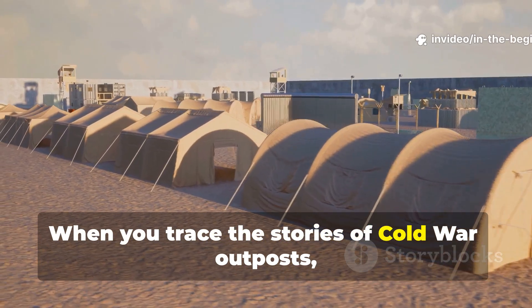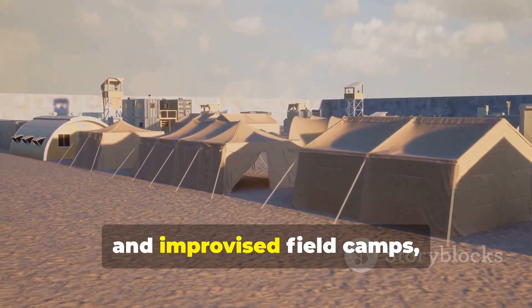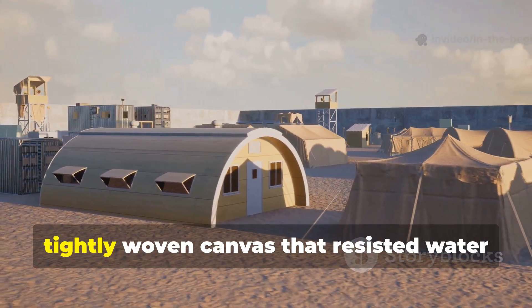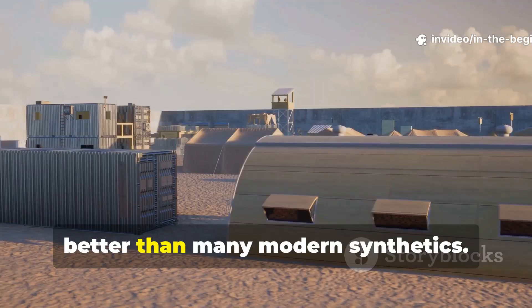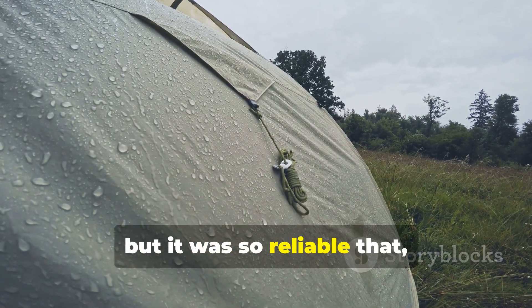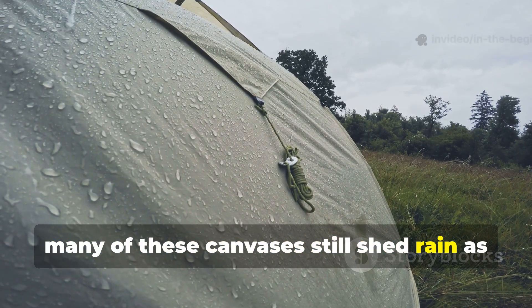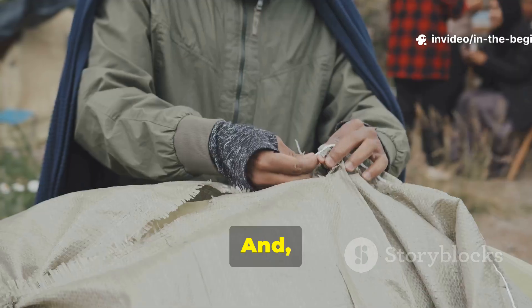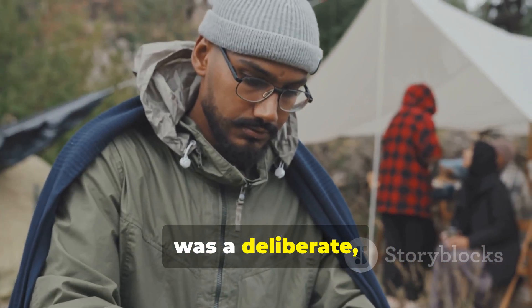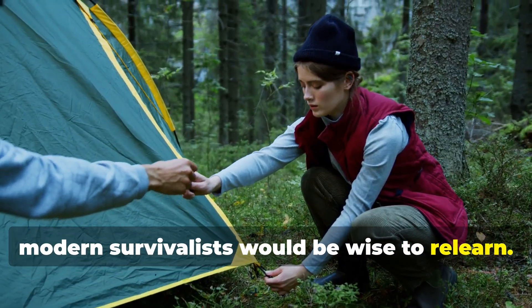When you trace the stories of Cold War outposts, border patrol shelters, mountain listening stations and improvised field camps, you'll notice a recurring item: a heavy, tightly woven canvas that resisted water better than many modern synthetics. It wasn't glamorous, but it was so reliable that even after decades in storage, many of these canvases still shed rain as if they'd been made yesterday. The reason it never leaked wasn't luck — it was a deliberate, time-tested method of treatment that modern survivalists would be wise to relearn.